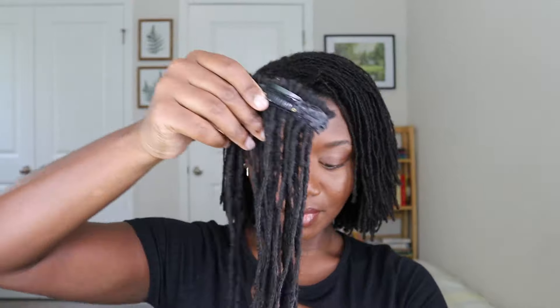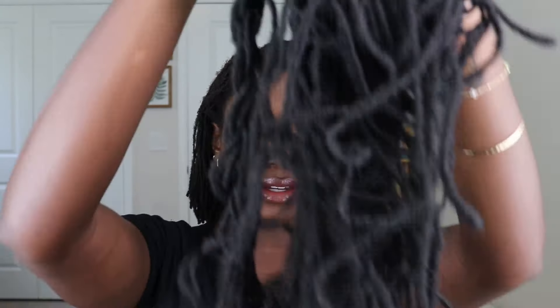Today I'm going to be trying to add volume to my locs using micro locks extensions. I was waiting until my hair was black because the extensions are pitch black, and with my natural hair color it just wasn't blending at all. These are the extensions — I got them off Amazon, pretty sure I linked them on my Amazon storefront. I made these wefts myself; it took forever to get them sewn on and to get the clips on, but I did make them myself.